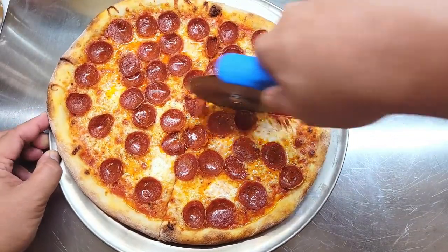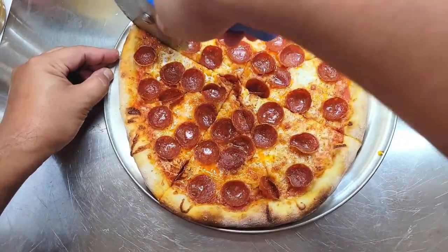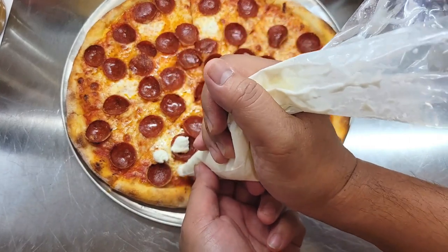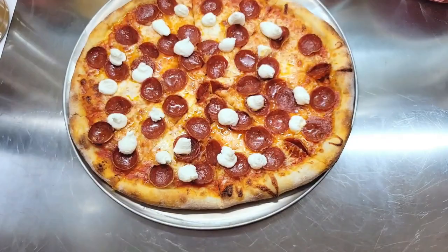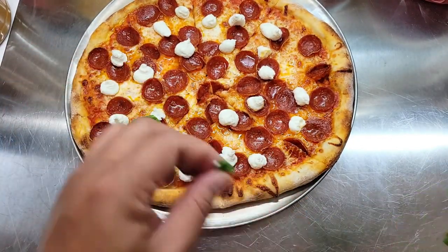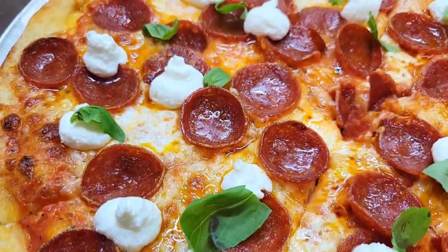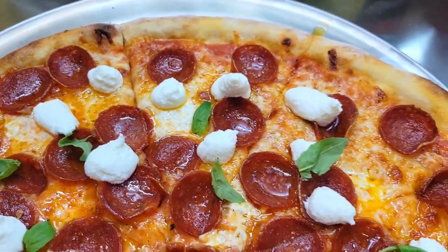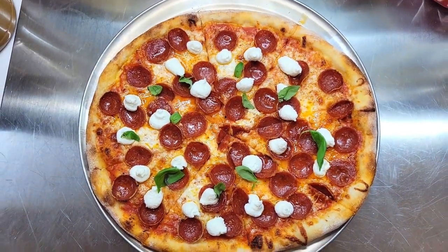I like to garnish my pizza after I slice it so I'm not cutting through the ricotta or other garnishes. Today I'm using ricotta and basil. I love using the smaller basil leaves so I can leave them whole — it just looks a lot better, but feel free to use torn or chiffonade basil. Let's go to the table and give this a try. Delicious! Listen to the crunch.